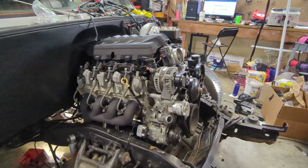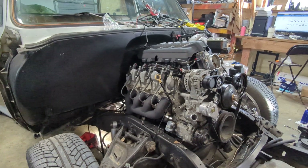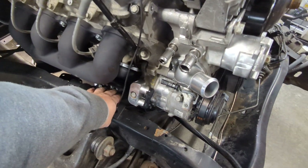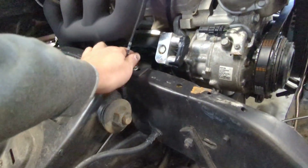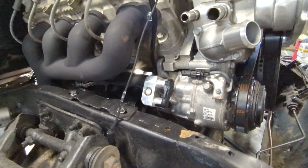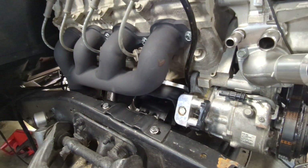Hey guys, it's Swaptime. I want to show you the engine install on a square body. This is my personal 1976 C10 and we're using the original frame stands, new engine bushings, this is called the clamshell, the engine mount that's original too, and then I'm using an ICT Billet small block Chevy to Gen 5 adapter plate.